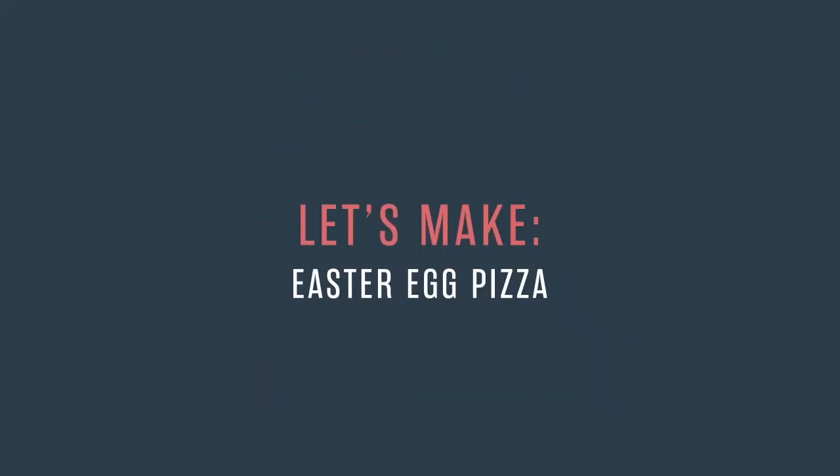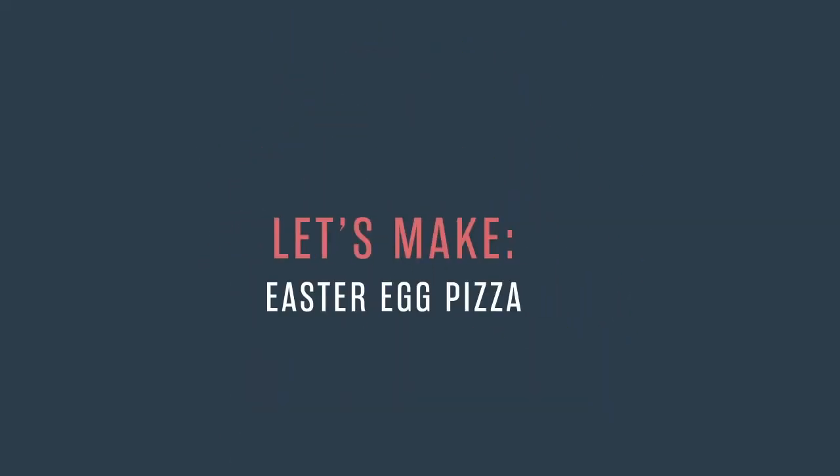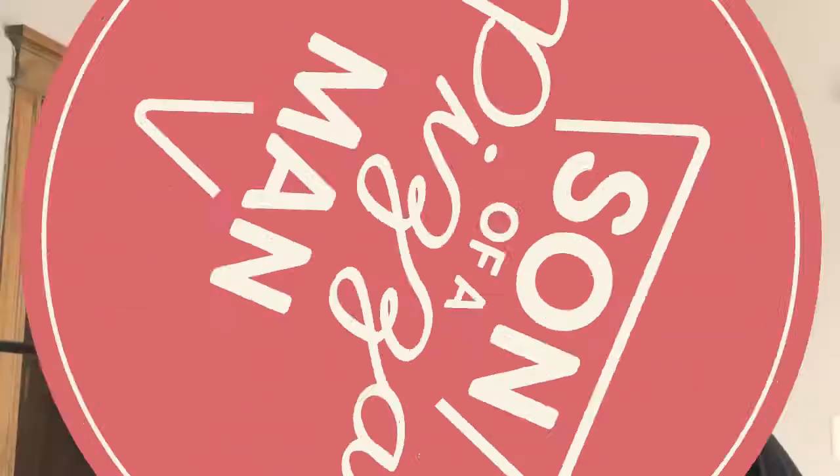The only one who could ever need me was the son of a pizza man. Welcome to Son of a Pizza Man. My name is Enzo, and today we are doing Easter-themed pizza.